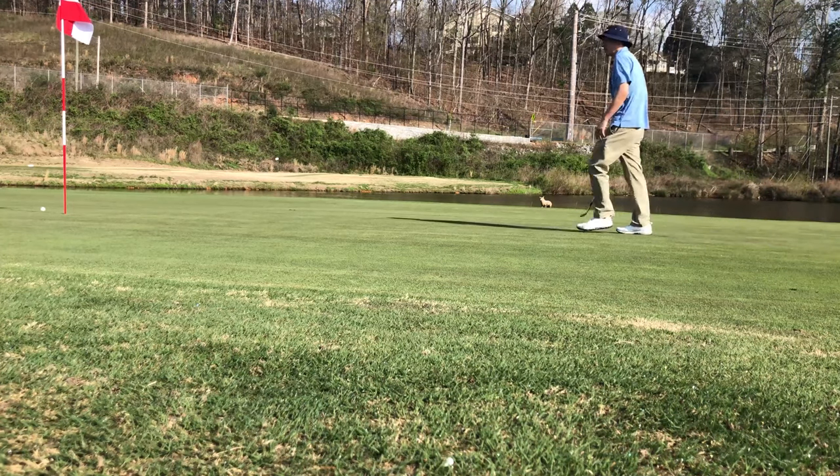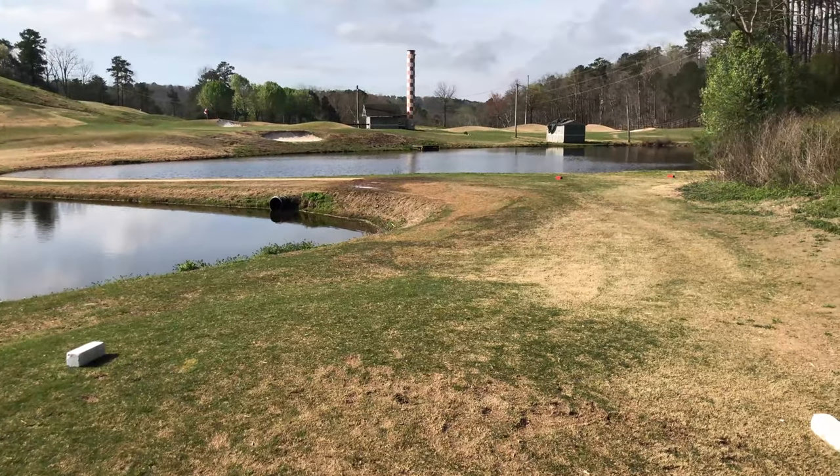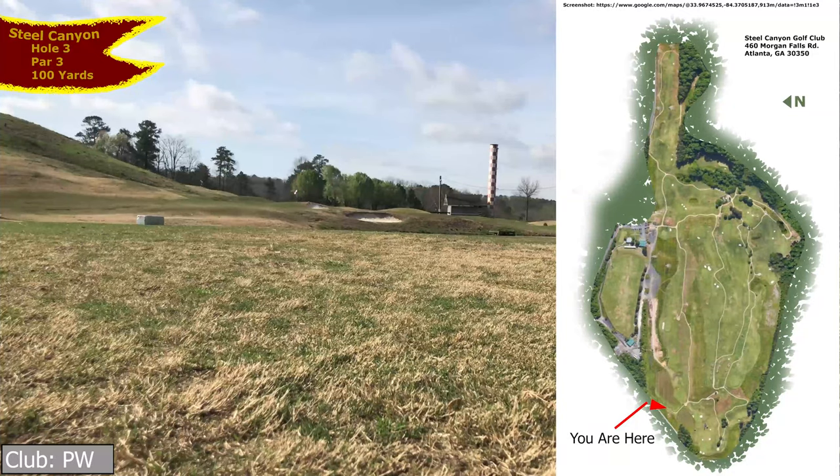It broke a little to the right. We have a 100-yard par 3 over water, so we'll see how this works out. Normally my sand wedge distance, but we're going to hit a pitching wedge because that's worked out so well for us so far today.